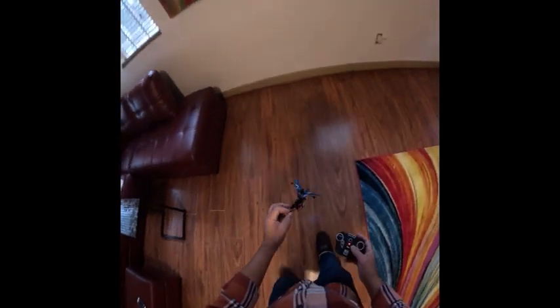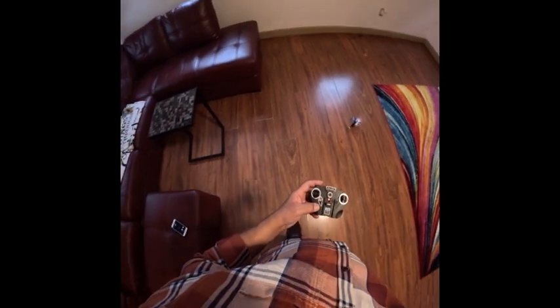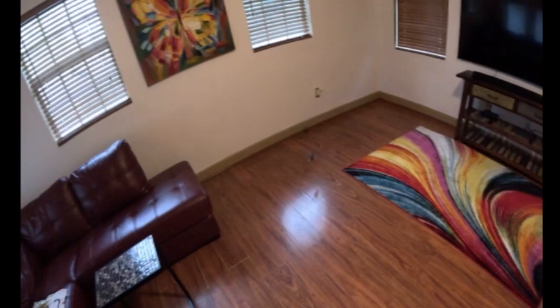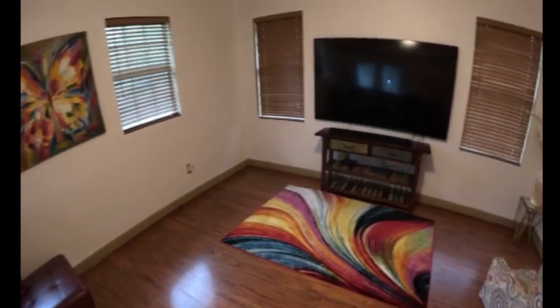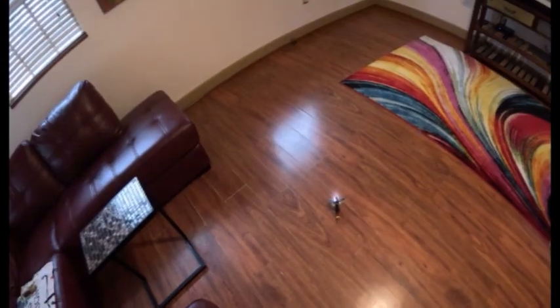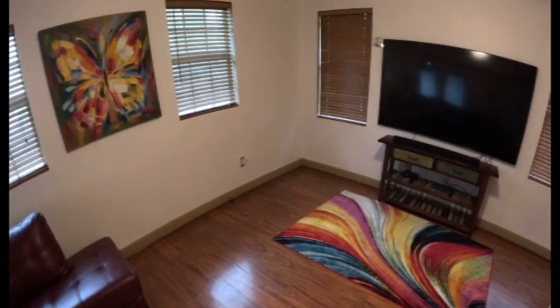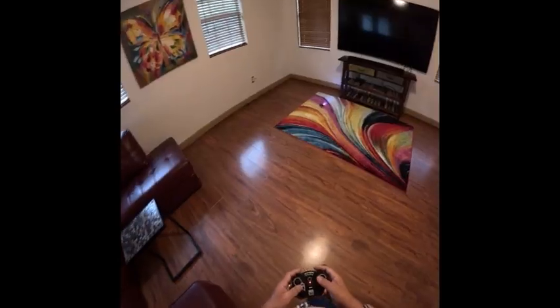Trying to keep this in mid-air is a bit difficult because it keeps going up and up and up. And the controls are not that great. It's a very, very fine tuning of keeping it in mid-air.